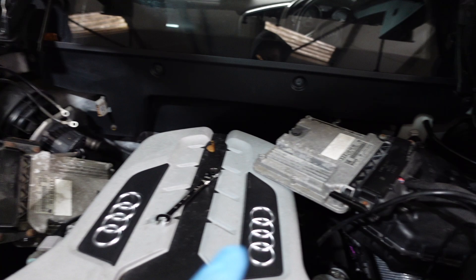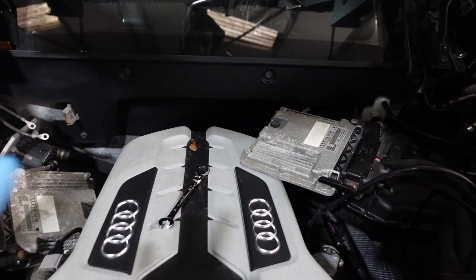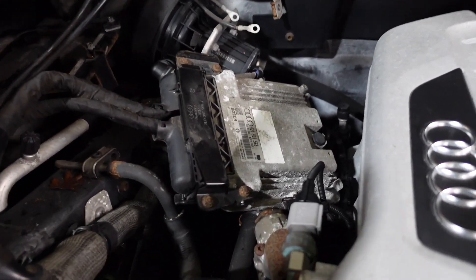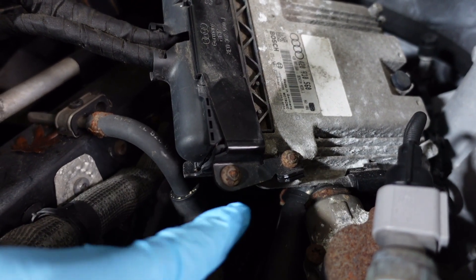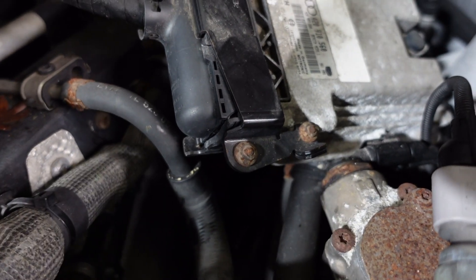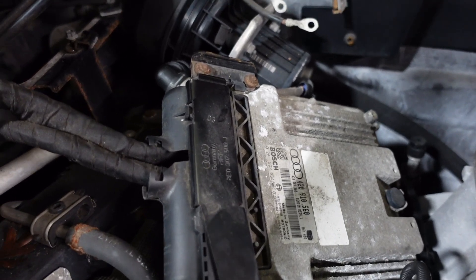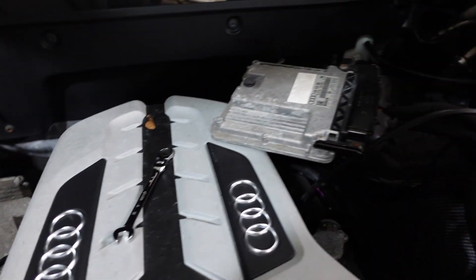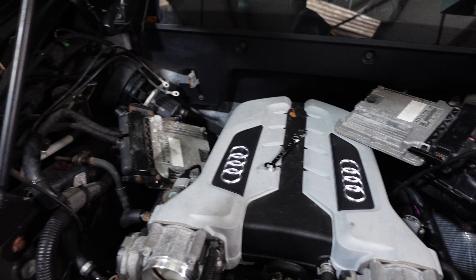Now disconnecting the ECUs. They do look identical so I'm putting a left and right marker on them so I don't get them mixed up putting them back together. With Audi ECUs - and probably most brands - you get security screws. These are little screws with socket ends that snap off once tightened, leaving a bolt you basically can't undo so no one can tamper with the ECU. What I need to do is grind a little slot in the top so I can undo them with a flat-bladed screwdriver.